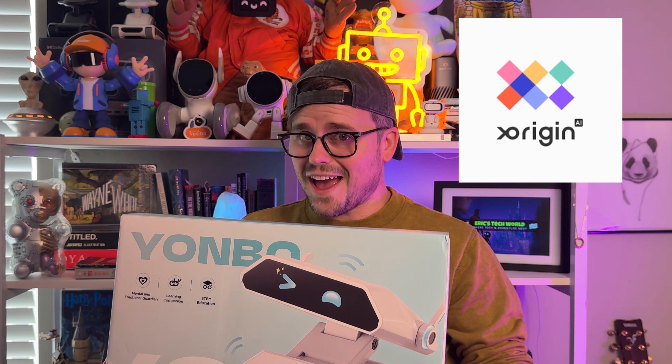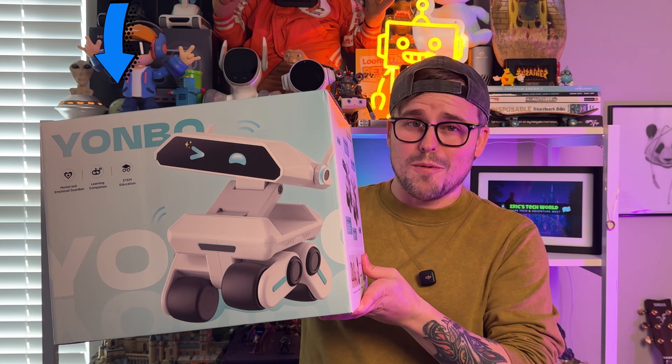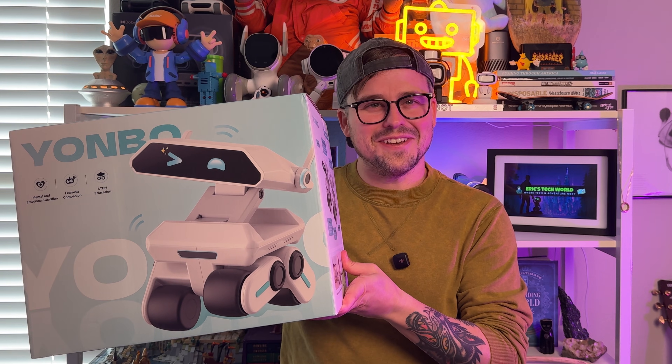I've been wanting to get my hands on the robot in today's video for a very long time. Not this — this is my dog. But this is the Yonbo robot from Origin AI. And in today's video, we're going to be opening it up, setting it up, testing it out. And finally, we're going to be reviewing and letting you know whether or not this robot is worth its price tag.